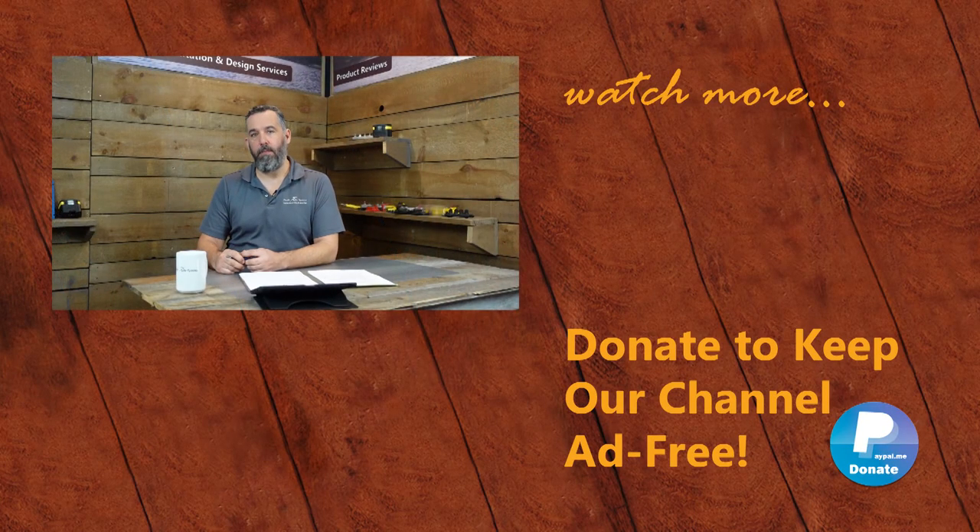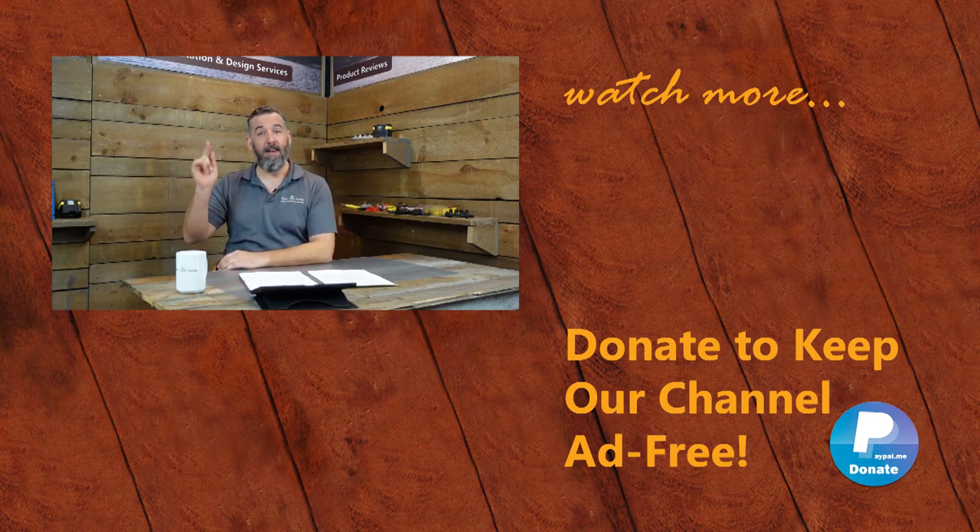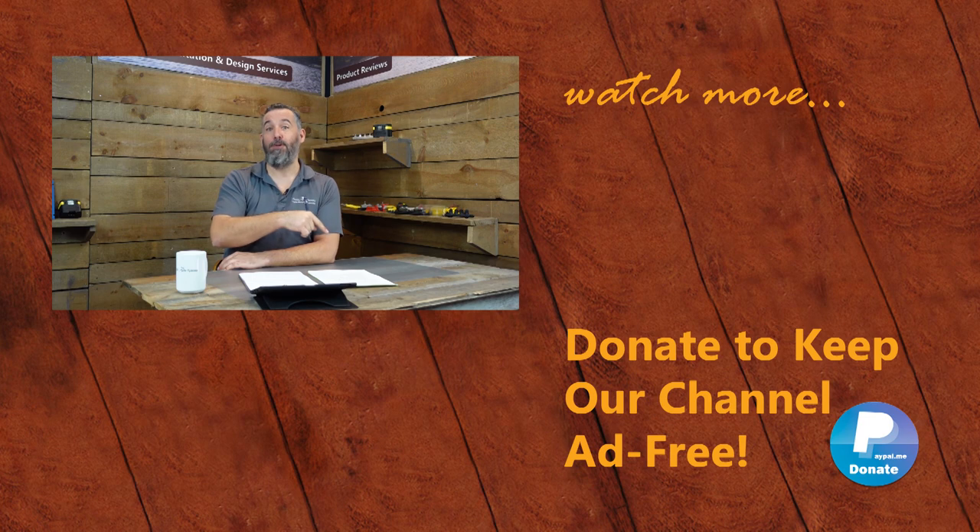Great question, Neil, and thanks for asking. Thanks for watching this video. We appreciate the feedback. If you've got further questions or ideas on content, post them down below. Remember, sharing is caring, and that's how we all learn. And don't forget, subscribe to our YouTube channel right here.